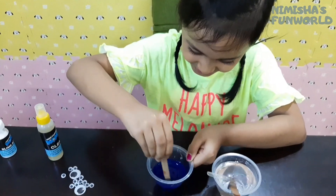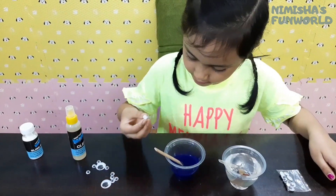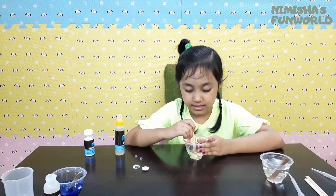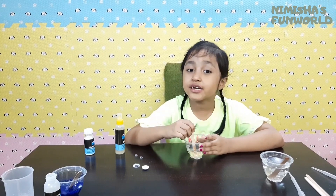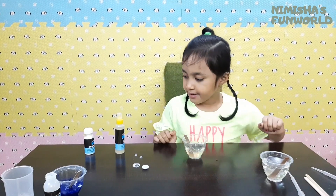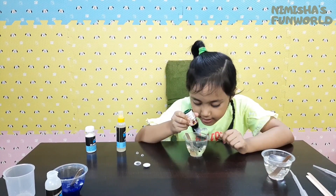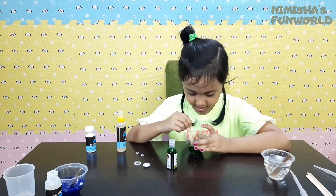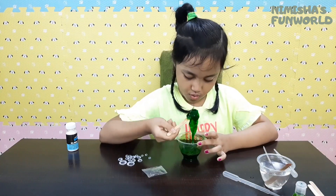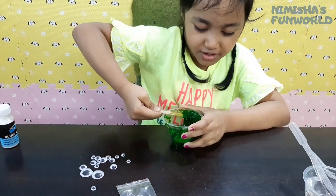Mix! It's already working. Wow, look at that! This is the solution for the green monster slime. I think that's good. This is green for color. One, two — oh my gosh, it's too dark! Guys, look! It's working!